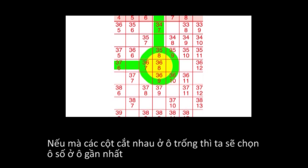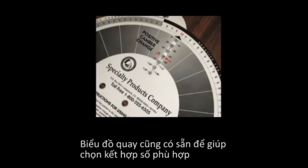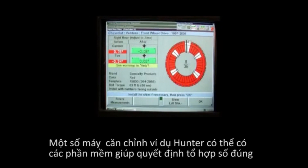If the columns intersect on a blank space, it may be necessary to alter the amount of change. Remember that toe is more important than camber when aligning for tire wear issues. A dial chart is also available to help select the proper number combination. Some alignment equipment may have software programs that will help determine the proper number selection, along with other valuable information on installing all types of rear camber toe shims.